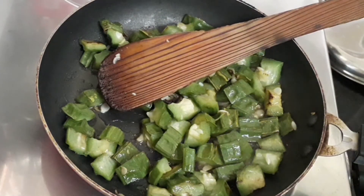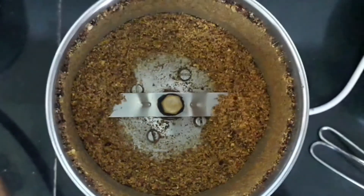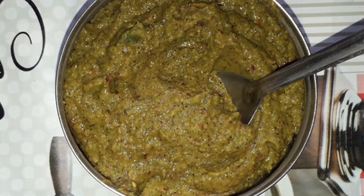Now let's grind the urad dal and the red chilies. First let's grind it and make the powder. Now let's add the ridge gourd and grind it. Do not add any water. And our tovayal is ready.